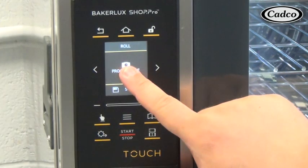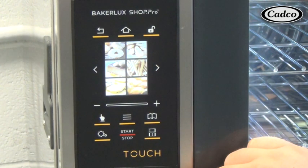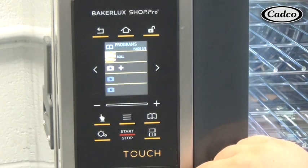Click the program picture selection and choose the desired image from the library. To scroll through the library, press the right arrow button on the right side of the screen. Once your image has been selected, press save.